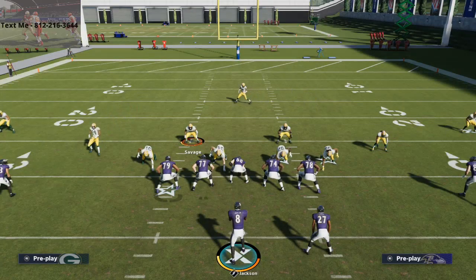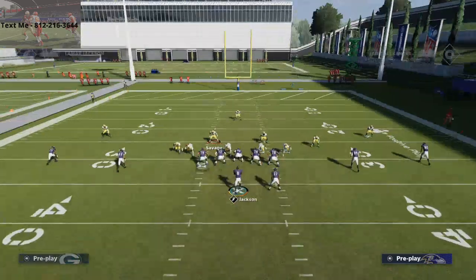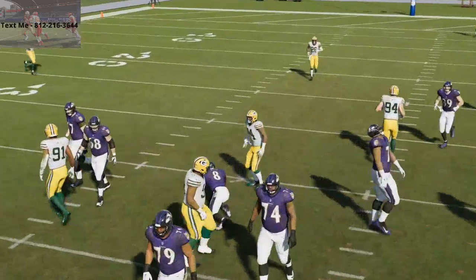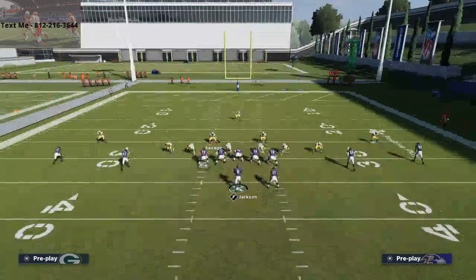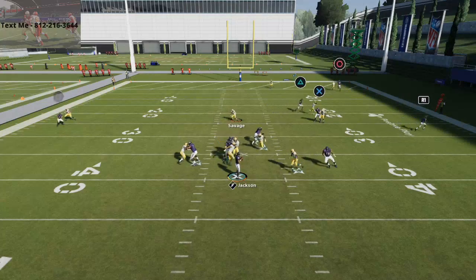I would not use this every down — I would use this very situationally. This pressure does leave you vulnerable into the flats on both sides of the field. You can actually run it without pinching the line and crashing it down — just leave it as is — and it doesn't work too bad. But I think the pressure comes in a little bit quicker when you pinch. Even though not pinching might give you more consistency, you'll get better pressure overall when you do pinch. The show blitz is the key to bringing that slot corner off the edge.